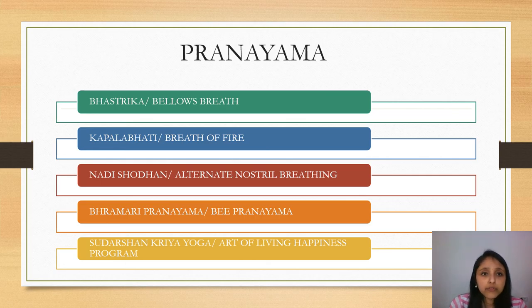Here I have put some simple Pranayamas that you can start doing immediately. First is Bhastrika, or Bellows breath. We may make another video with tutorials for all these Pranayamas, but at the moment it is important to know which ones are better to do. Bhastrika is forceful breathing from the abdomen — you can do around 20 breaths, 3 rounds each.